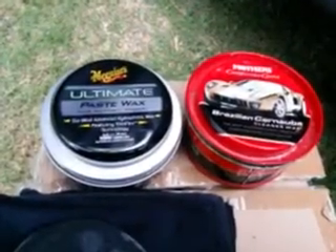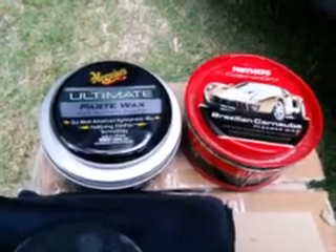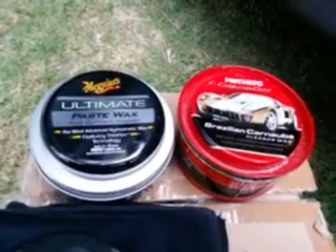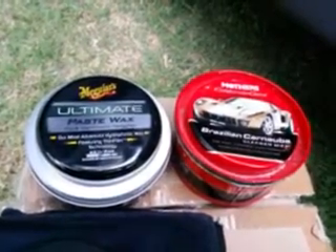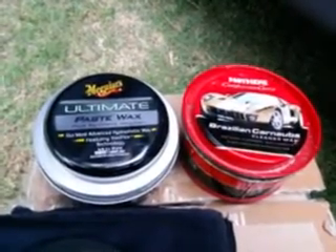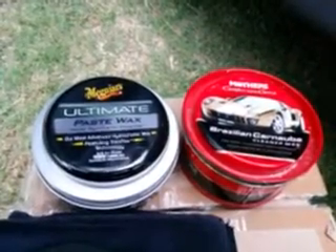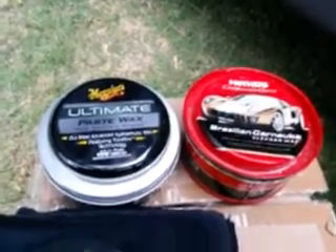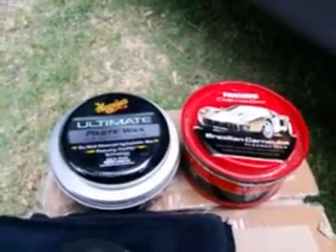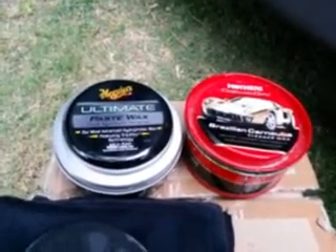What's up guys, I'm back again with another video. This time I was asked to compare these two waxes. I figured the Mothers is probably going to do a better job at bringing out the paint, which I know for a fact, and the McGuire's Ultimate Paste Wax is probably better for shine and hydrophobicness. I'm pretty sure the McGuire's beads water better, but we're not doing water testing today.